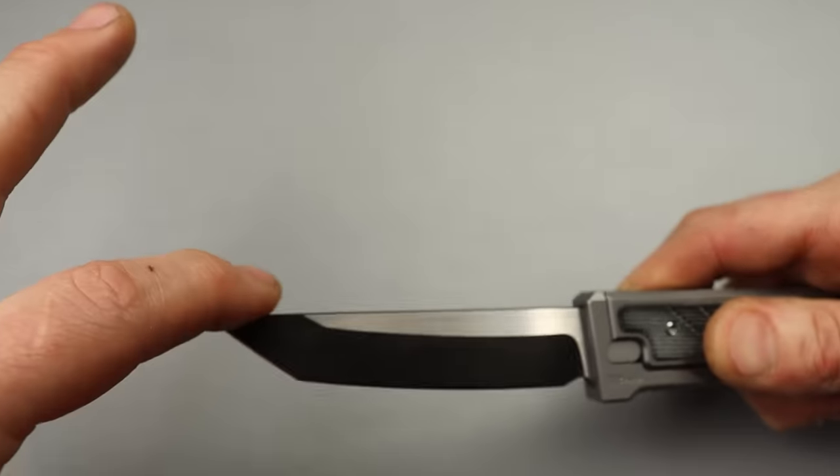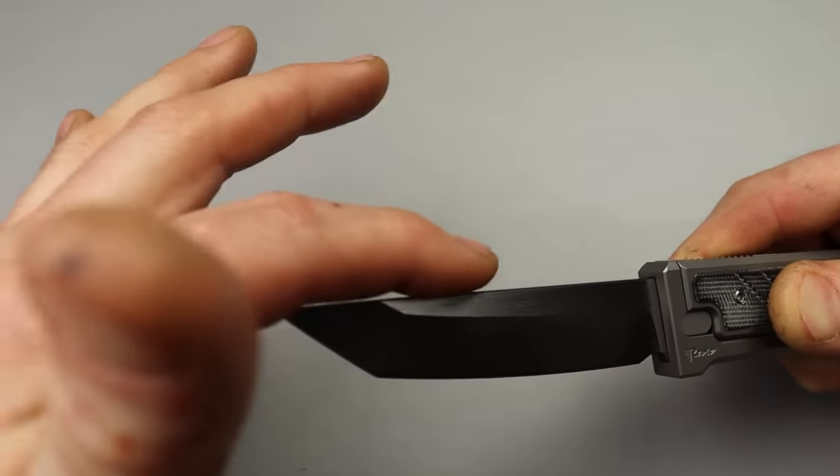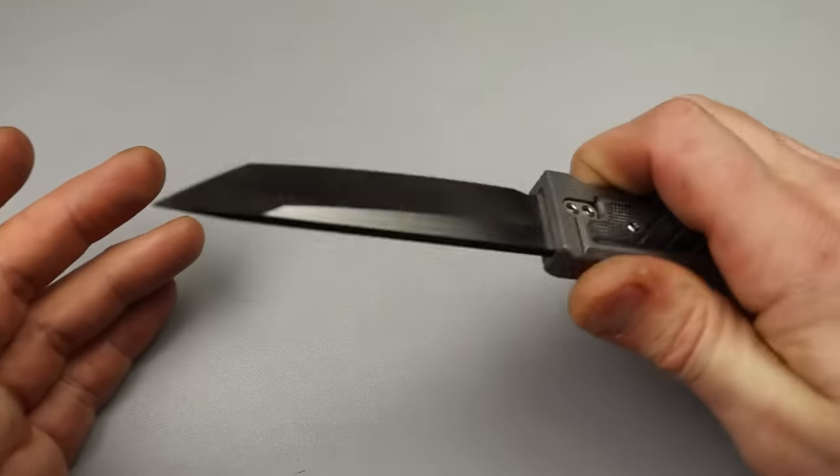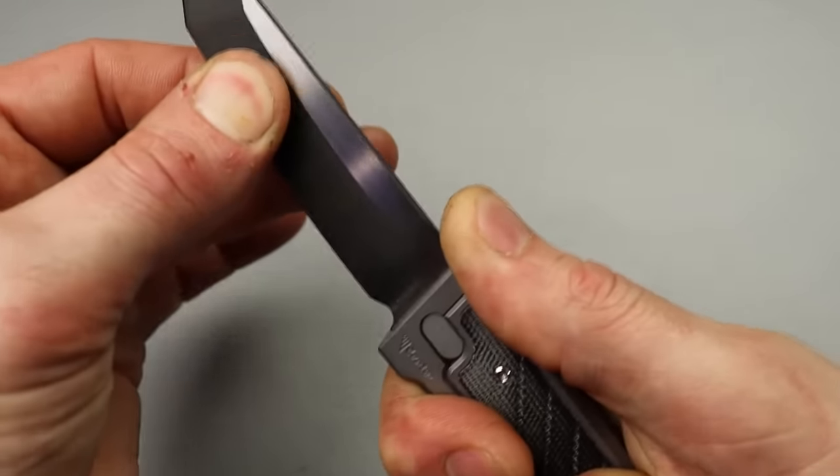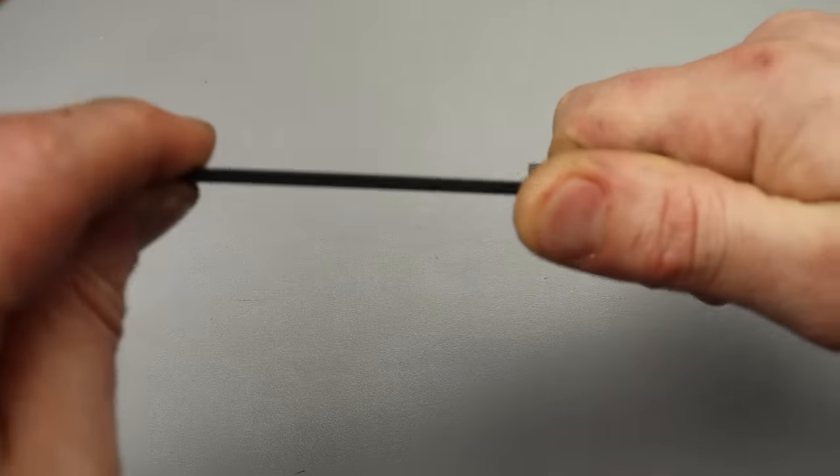Nice straight back grind with a little bit of a downward tip right here - for the most part it's a straight back. There's really no up and down, just a little tiny bit of side to side.